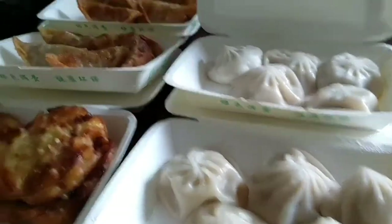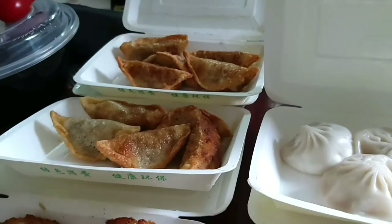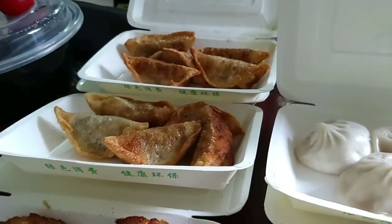This Xiaolongbao and these two fried dumplings have different feelings. I bought all of this from Waimai — takeout — so I'm going to start eating the Xiaolongbao first because it gets cold easily. It's winter, by the way.